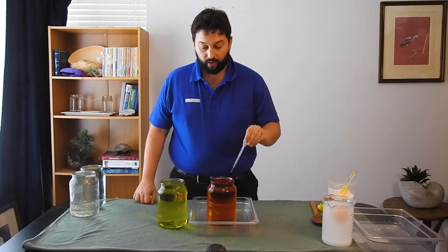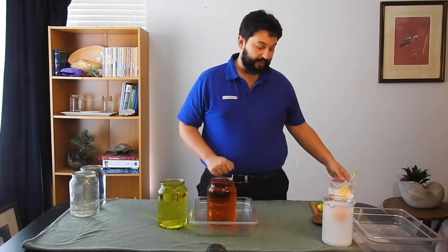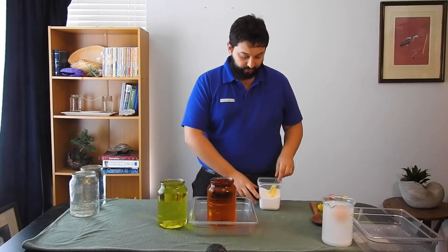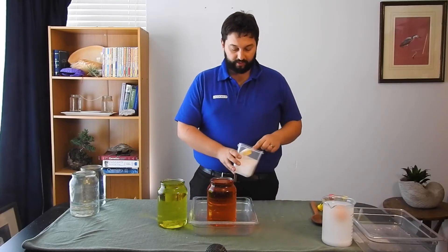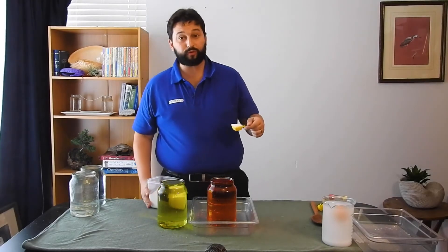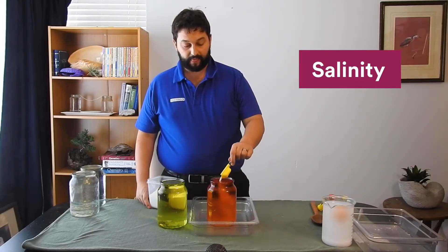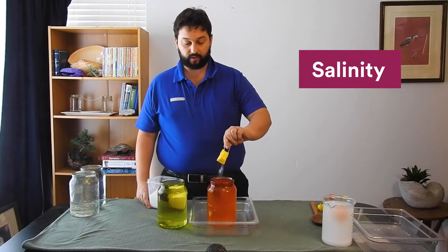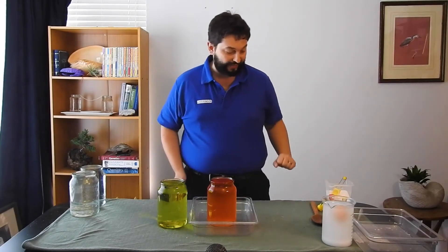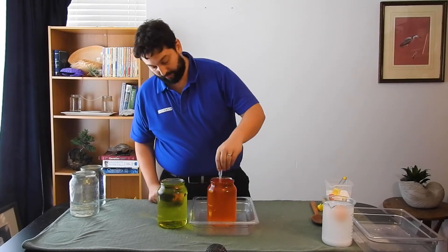Now, what I'm going to do is add enough salt to this jar to make it about as salty as seawater. This jar is about two litres, so that means a tablespoon of salt will make it just about the same salinity as seawater — on average, of course, as seawater all over the world has slightly different levels of salt in it. And we're going to give that a little bit of a mix as well.